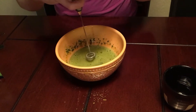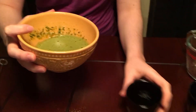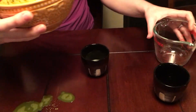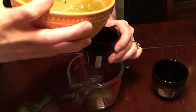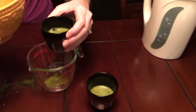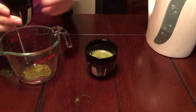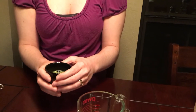Alright, I think that looks pretty good. So then you just pour carefully into your glass. And enjoy! If it's too strong for you when you first try it, you can add sweetener or steamed milk.